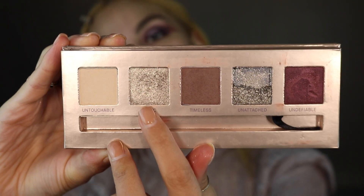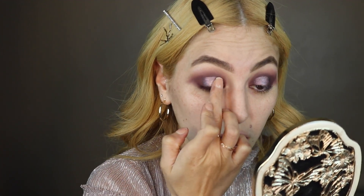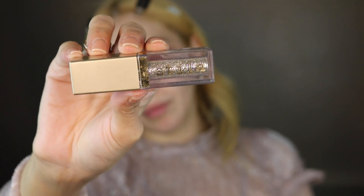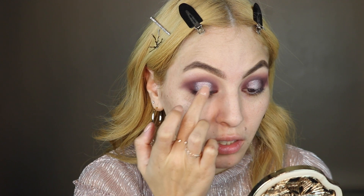Now I'm going to go back into the Lorac palette and use the shade Iconic, just going to pack that on right into the center of the lid. Now I'm going to use Scylla Glitter and Glow Diamond Dusk liquid eyeshadow — I'm literally just going to put one or two dots, slightly pat that around and give it a little glitter around the crease, still being very careful that you don't touch the crease.